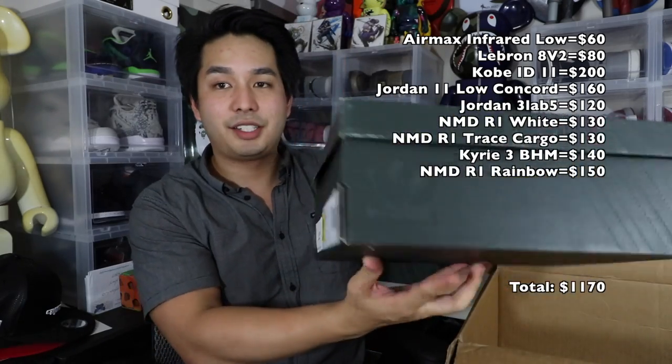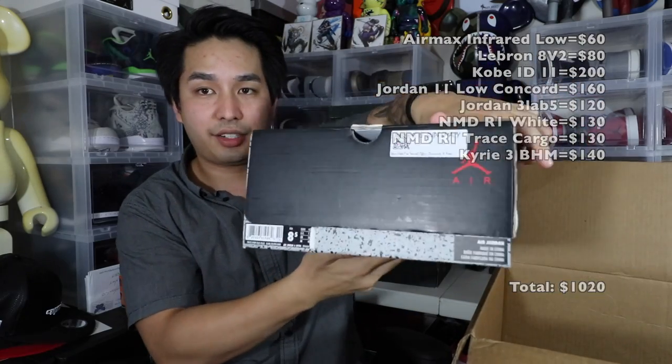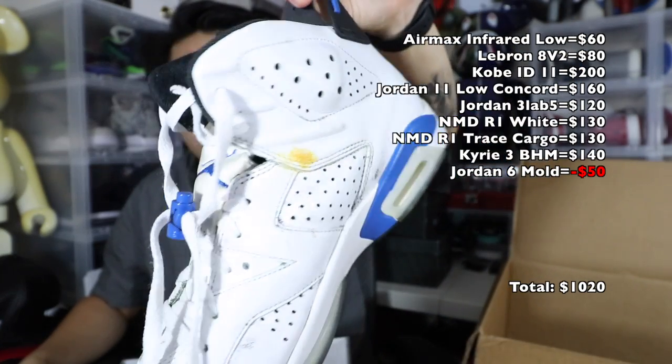Next, another NMD R1, size 9 and a half — some kind of multi-color one. Not sure if it's dead stock. Last couple: size 8 and a half Jordan 6 — dude, there's literally mold growing on these shoes. It is hot in here. This is disgusting. There's literal mold growing on these shoes. Why would you even put this in a box? This is a health hazard. I'm not even going to sell that — it's going in the trash.